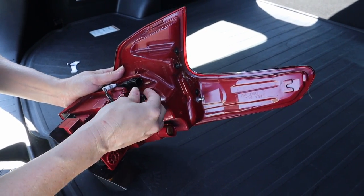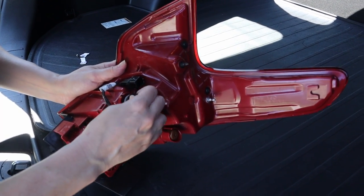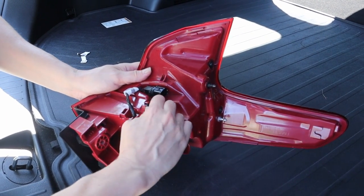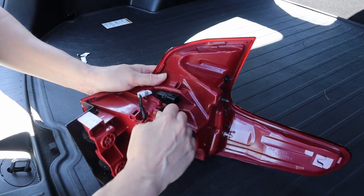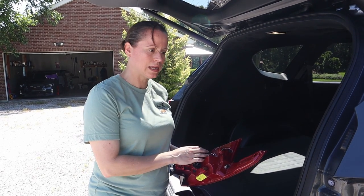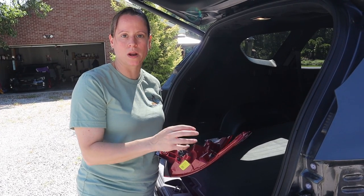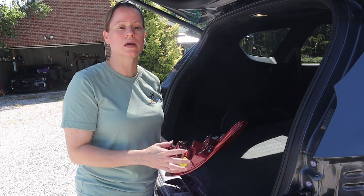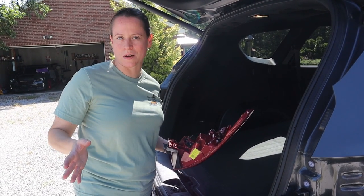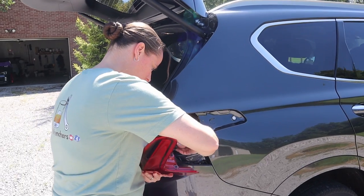Find where your tabs line up and give it a good twist clockwise to lock it back in place. Now we're going to plug in the connector and set the lens back into its home, but we're not going to snap anything back in place or attach it until we test it to make sure this bulb works.